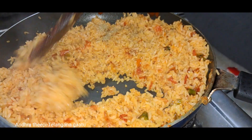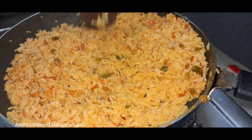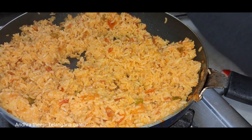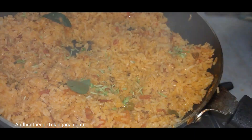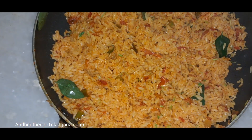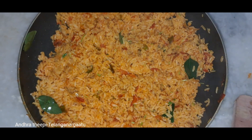I am going to add a little salt and a small amount of oil. The tomato rice is ready. Thank you.